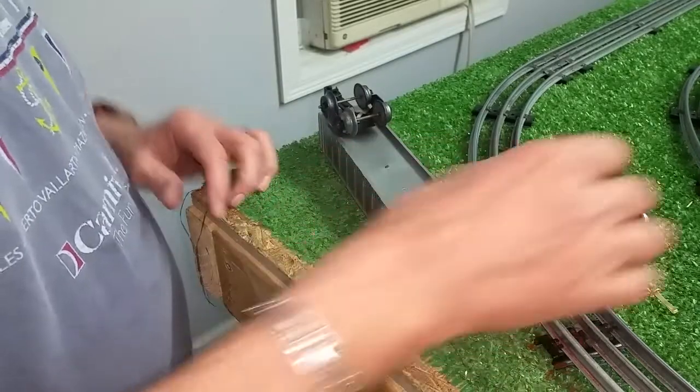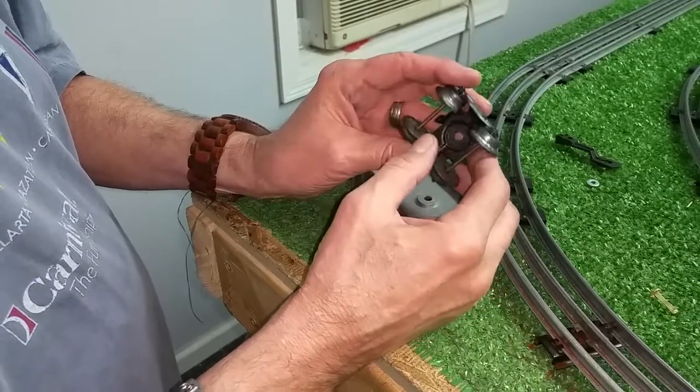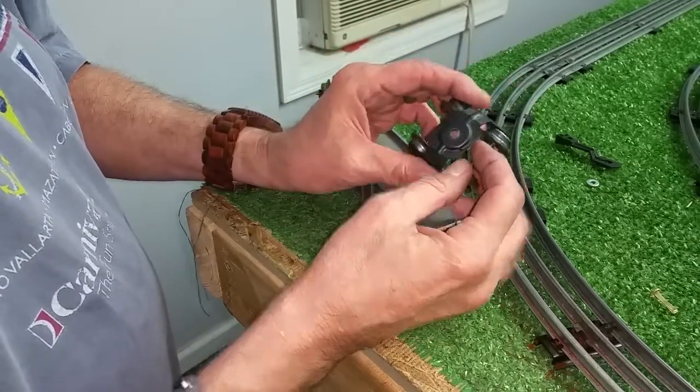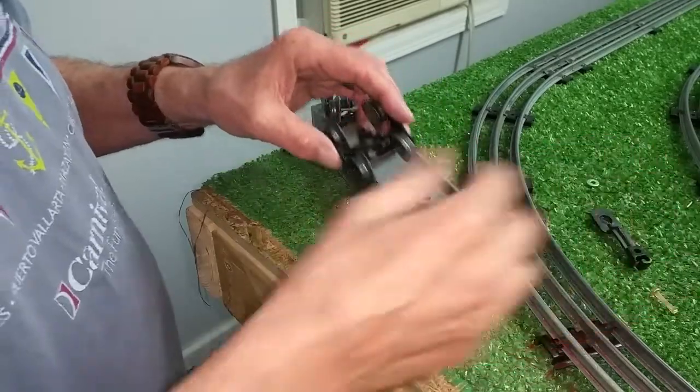I'm adding four-wheel trucks to this gondola, and I'm using trucks that originally had tilt couplers. I just snapped the flange off where the tilt coupler mounted, and I'm going to be using plastic knuckle couplers, as you see.